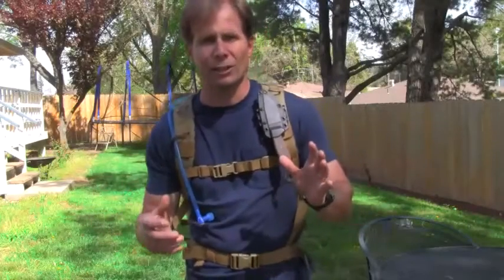I appreciate your taking the time to watch and hope to see you again out in the wilds — hope you have a great day. The contents I showed you today I think are more of a...